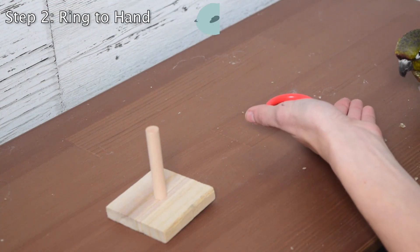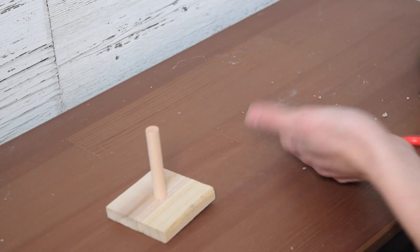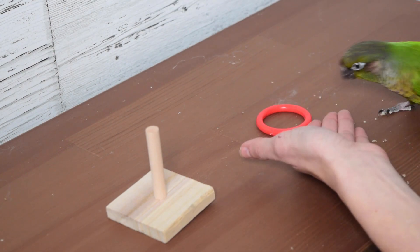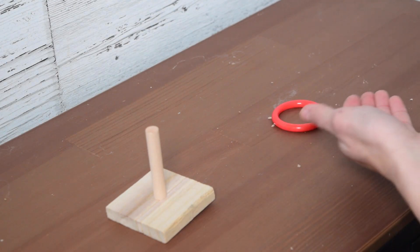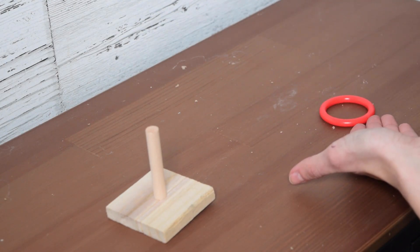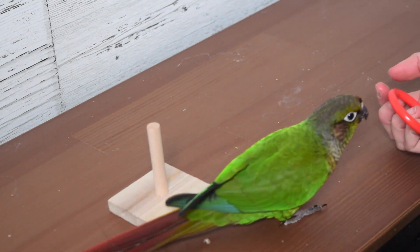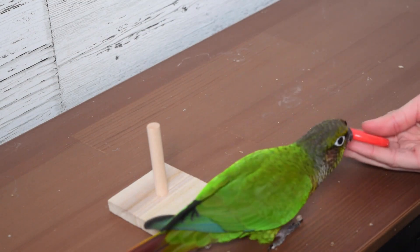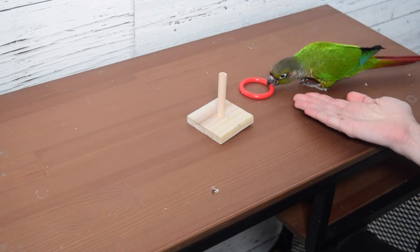What I'm doing next is adding in my hand. This is essentially teaching your bird how to fetch an object, and it's going to help with being able to properly encourage them to move the ring towards the pole. So I'm just going to lay my hand in front of the ring and have Newt gradually toss it, and any time it moves closer to my hand or lands in my hand, he will get heavily reinforced for doing so, which is going to encourage the idea that I want the ring to be moved towards my hand.